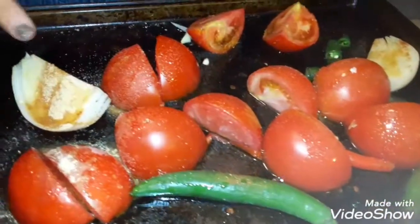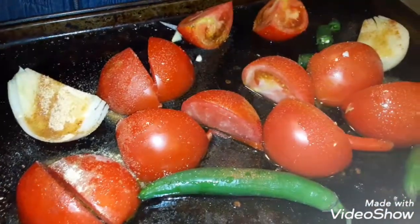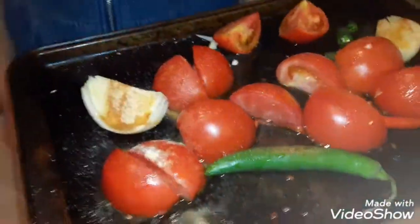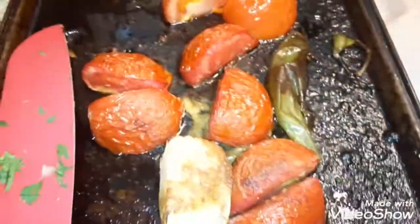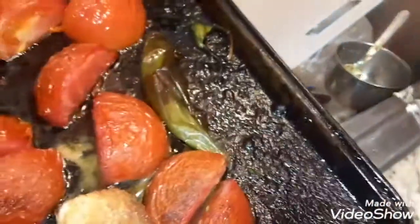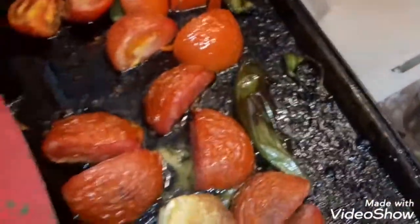On top I put salt, pepper, garlic powder, and onion powder, and of course I drizzled it with olive oil. This is the end result of the roasting of the vegetables.